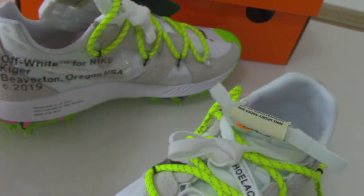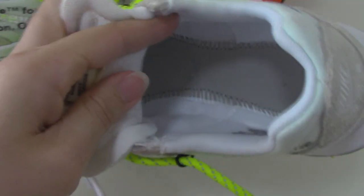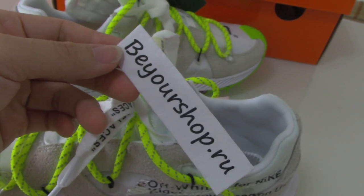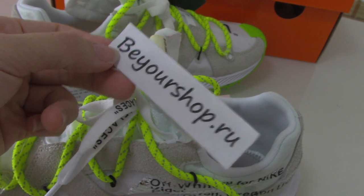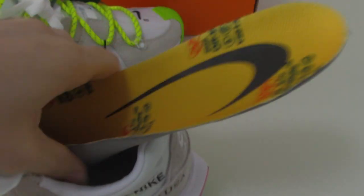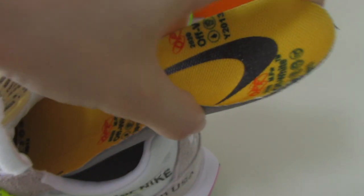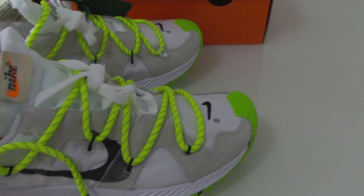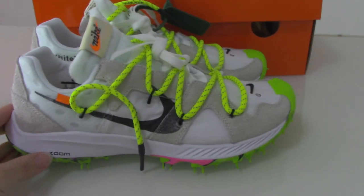So this is the Off-White shoes. If you like this pair, please check the link on my web: viewershop.ru. We have so many styles of the Off-White series, so you can pick up any pair you like. Any questions, you can contact us. Thanks for watching, see you next time.